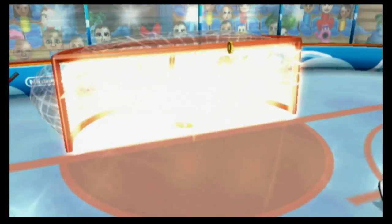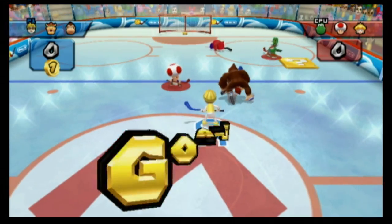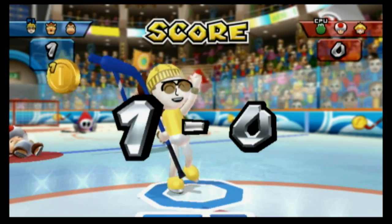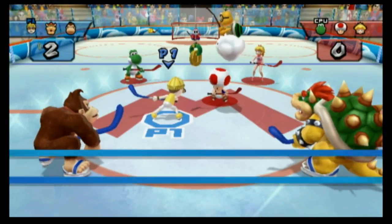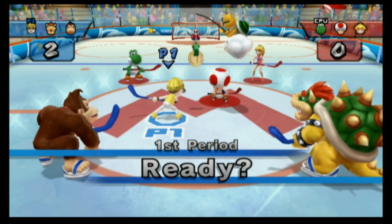Here's a look at the hard difficulty setting with three players per side, which I think makes for the best game here. It's fast, it's frantic, and the opponents are actually putting up a challenge — in fact, more than a challenge; they're doing quite well.